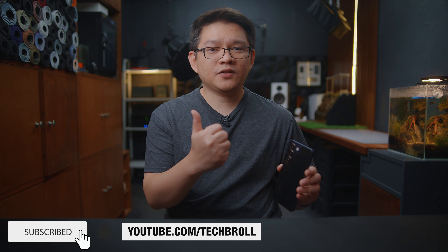I'll put some links below if you're interested. Thank you for watching, subscribe if you appreciate this video, and see you next time. Have a great day! You're awesome!